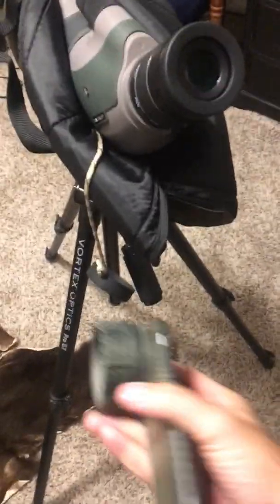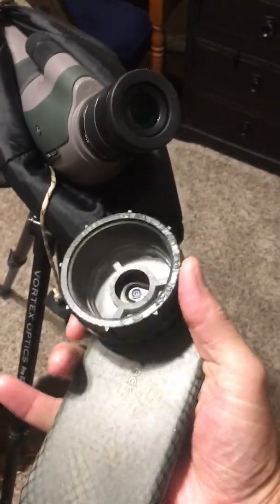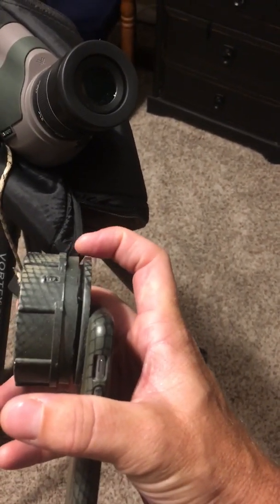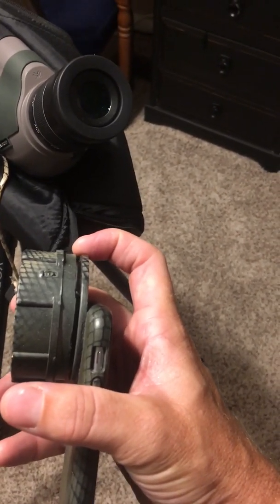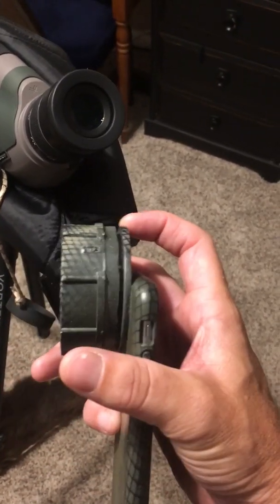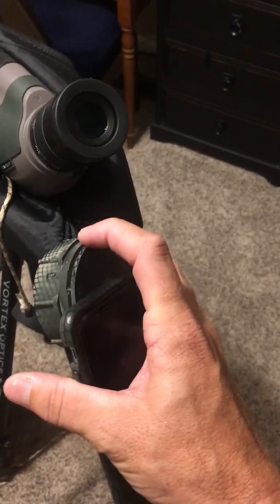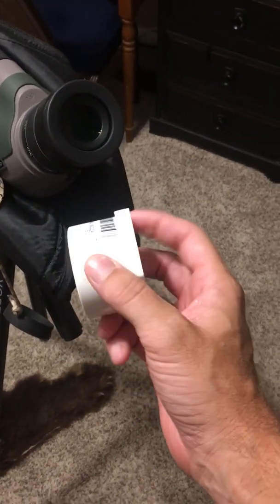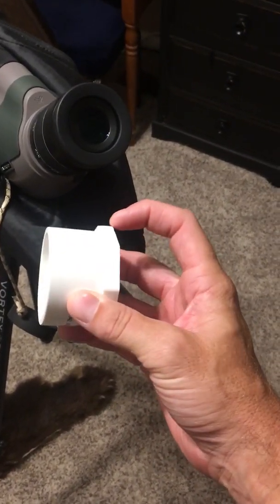Once you cut those two pieces, you put them back together and glue them. This is what it's gonna look like — it's kind of hard to tell because it's painted. Here's the threaded piece, and on the inside you can see I've cut that long piece about a quarter inch. They don't make this exact piece anymore — I made mine a couple years ago and it's worked flawlessly. You can see this newer version is a little thicker.